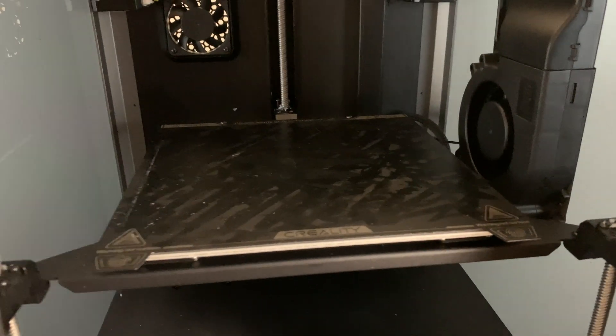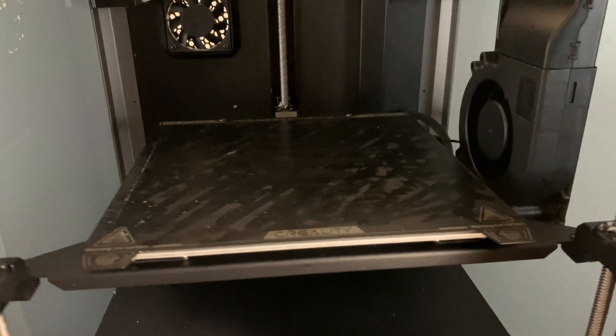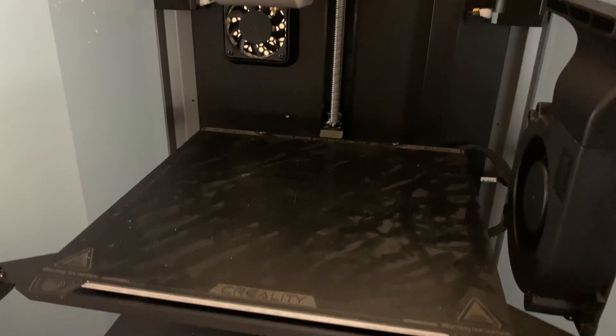As far as build volume goes, this isn't the biggest 3D printer, and there is actually the K1 Max as well, but this one here is a 220x220x250.